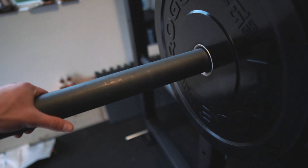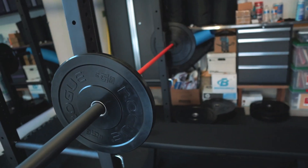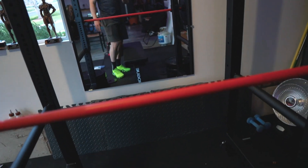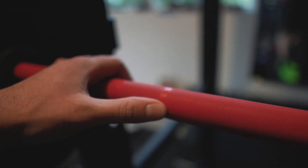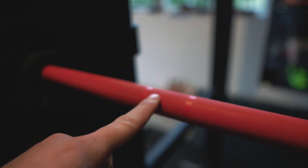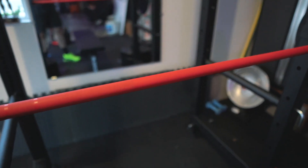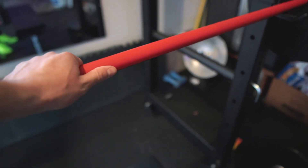In terms of the bar, this is the Rogue Ohio bar — not the power bar, just the regular Rogue Ohio bar. The difference between that is the power bar has less whip and there's a center knurling as well. This one only has the side knurling with the Olympic and powerlifting knurl marks. I got this bar because it was in stock — the Ohio power bar was not in stock unfortunately. But I definitely want to get the Ohio power bar.